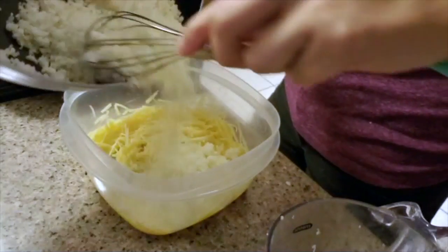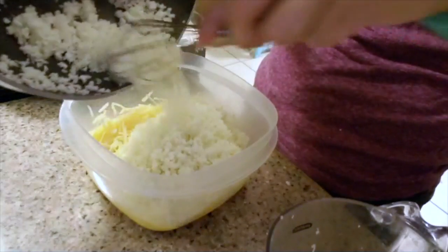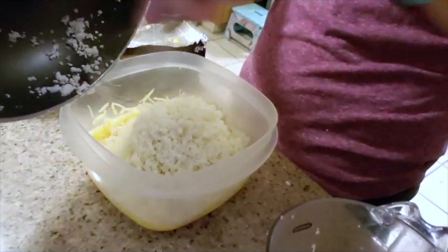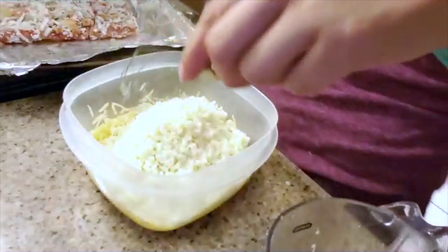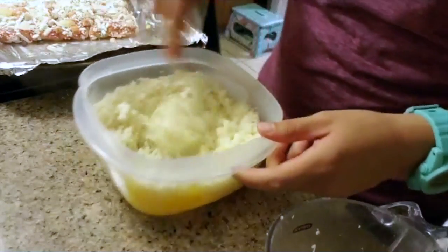And that's why we want to use that firmer Parmesan cheese in there — to make sure that it's a nice firm crust, and it will melt well with the cauliflower. Still kind of steaming. I hope it's not too hot. It's my first time making this cauliflower pizza, so we'll see how it turns out. I'm excited — we have all the ingredients for it.